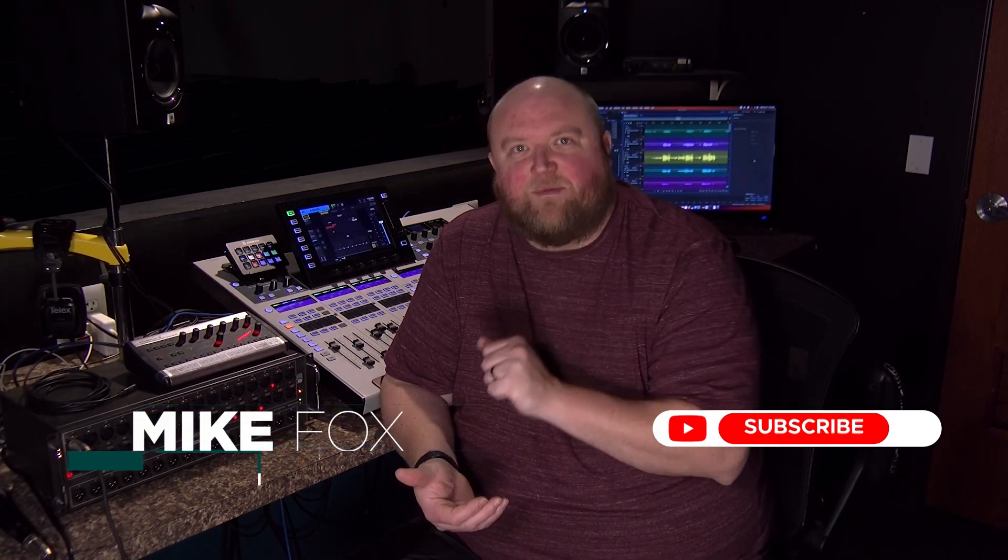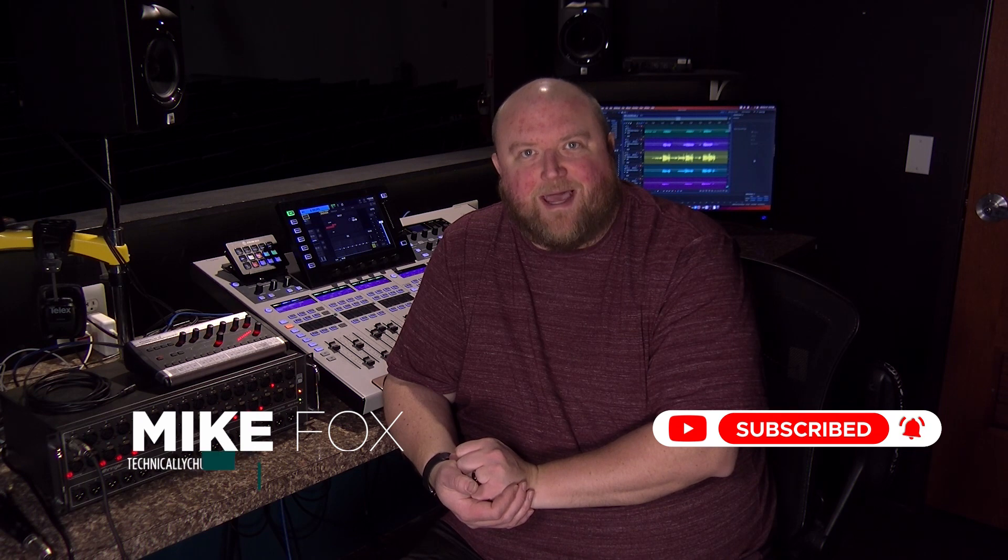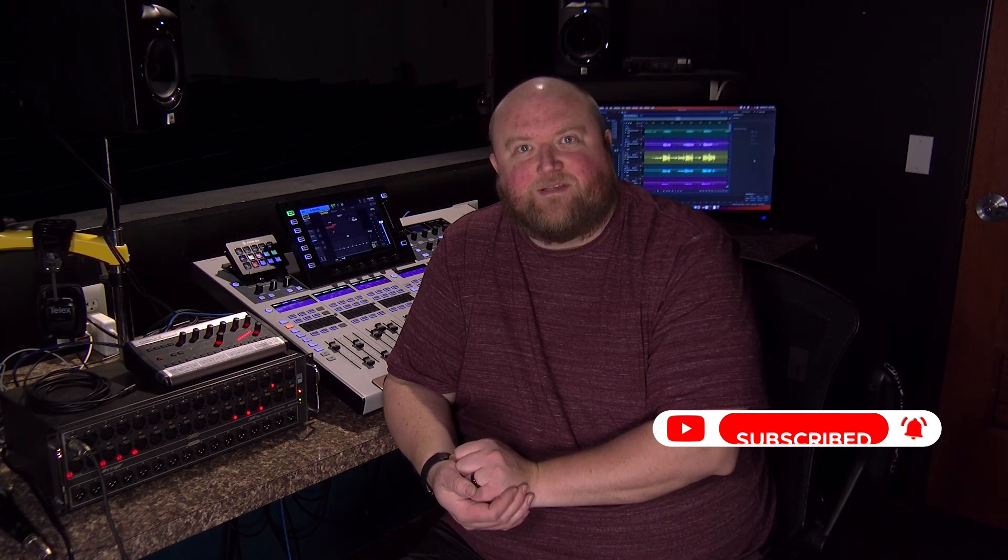Thanks for joining me today. Again, my name is Mike. You can always find out more on my website technicallychurch.com or on my YouTube channel, Technically Church. Look forward to seeing you soon.